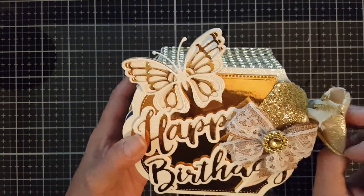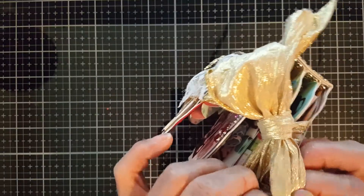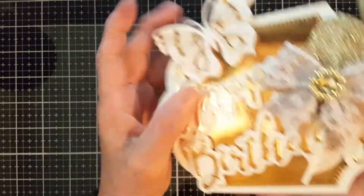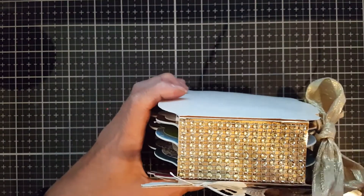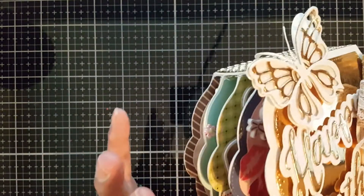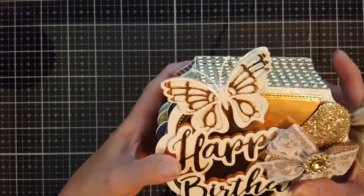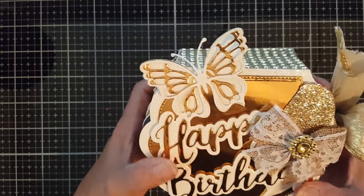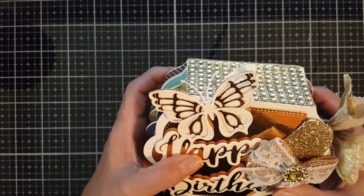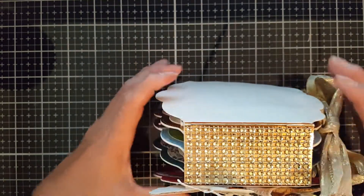She wanted something like this, so I'm gonna make her one. But what she wanted is more on color pinks. I'm gonna share the link on how to make the base album because I learned that from ScrapDiva29, Erica. Hi Erica! And I'm gonna share her link on how to make an album that doesn't need a chipboard.